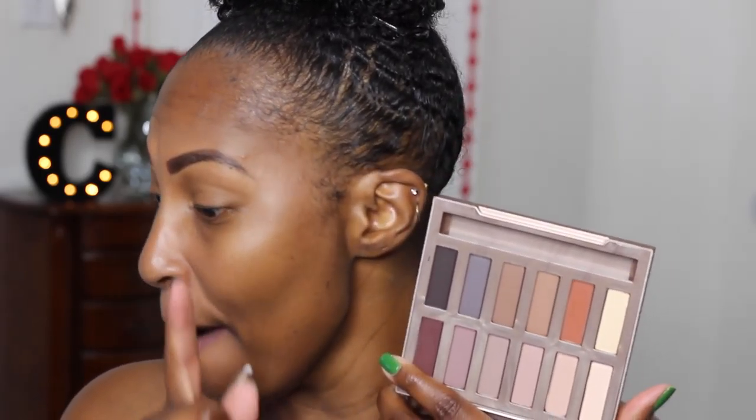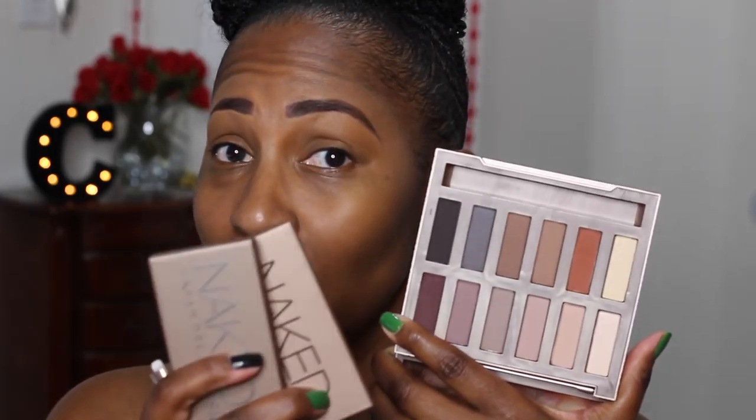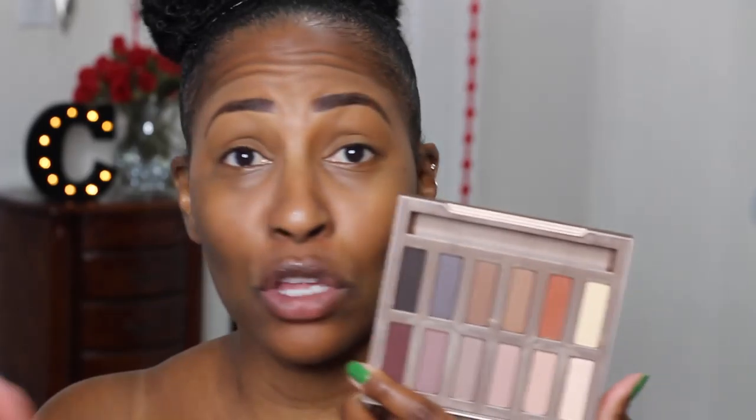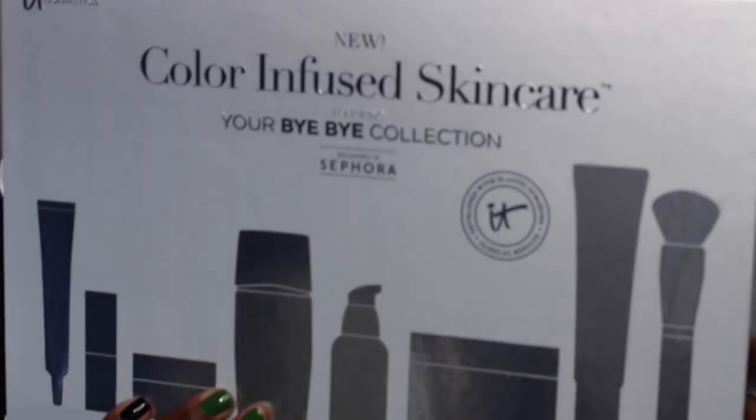This is my first time using this palette. These are supposed to be all new colors to the Urban Decay line and I think it's limited edition, but don't quote me — I didn't do my research. I'm also going to do a video where I swatch both Urban Decay Naked Basics palettes — the one and two — and compare them to this one, even though these are brand new shadows. I just want to see how close they are.